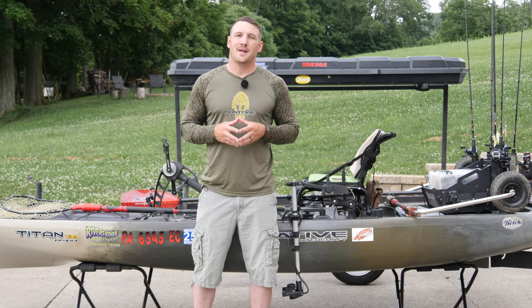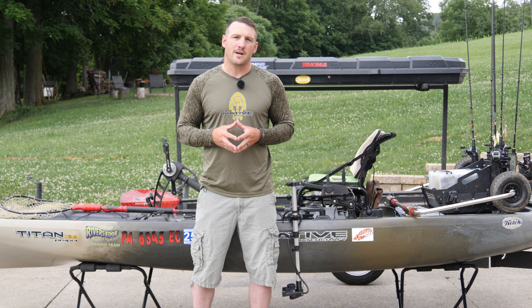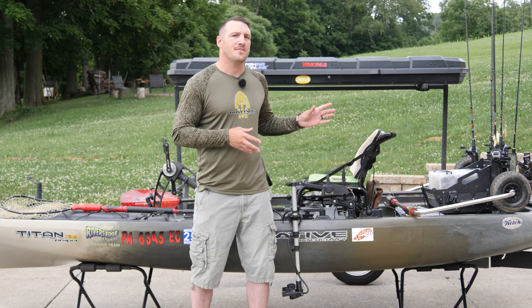What's up everybody, Adam Elstead here with Straight Yak coming to you from my home. Welcome back to the channel. Today's video has been requested quite a lot — it's basically my setup of the 13.5 Native Titan, my actual tournament setup.